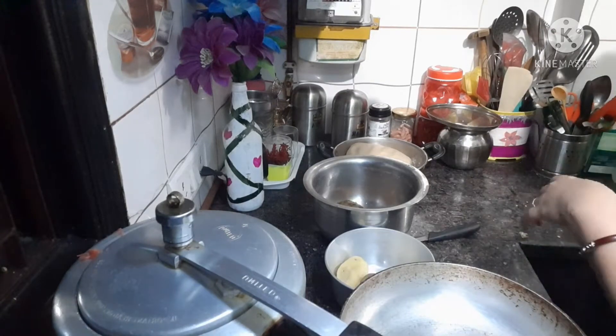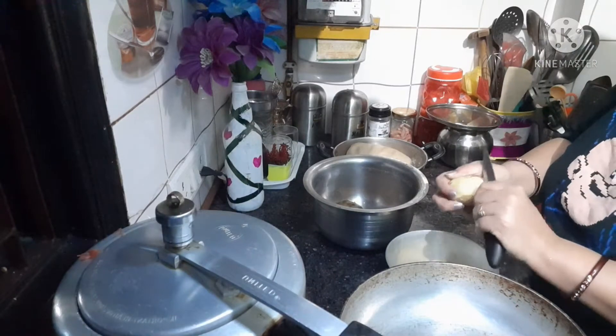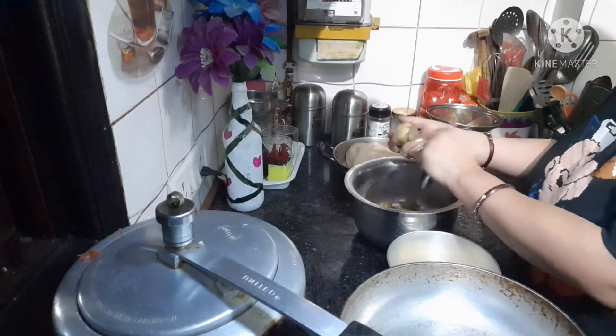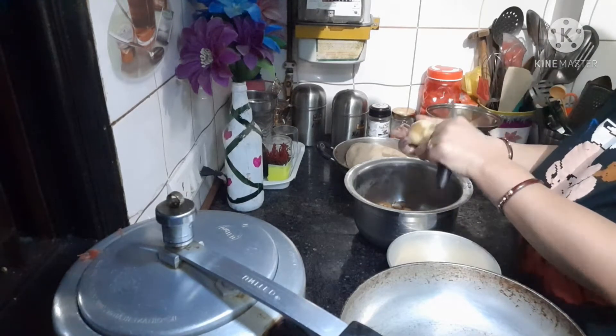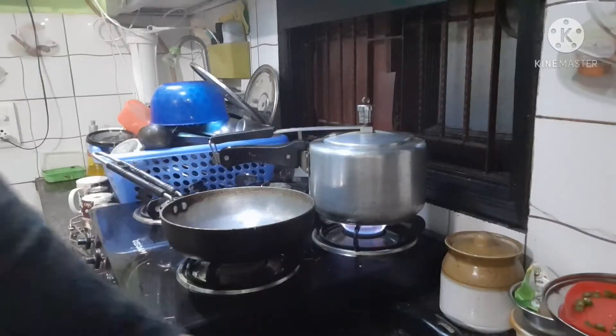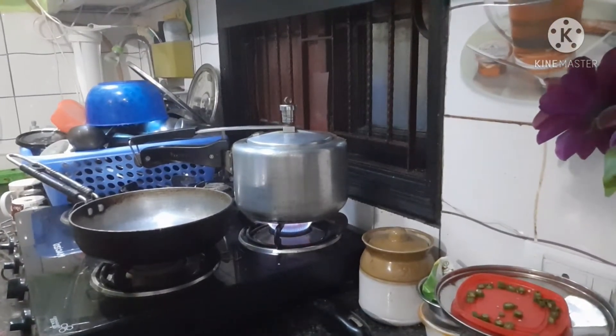I am making the halwa paratha. These are different styles and it will be made. This makes so many delicious parathas. These are perfectly made parathas — no need for chutney. They are so soft and tasty.